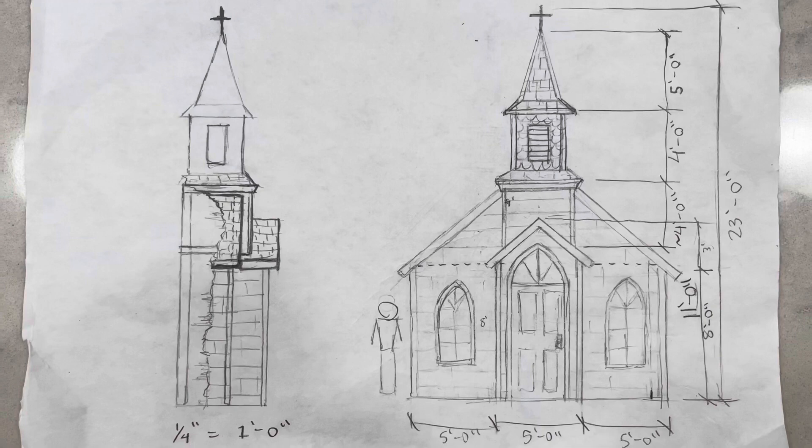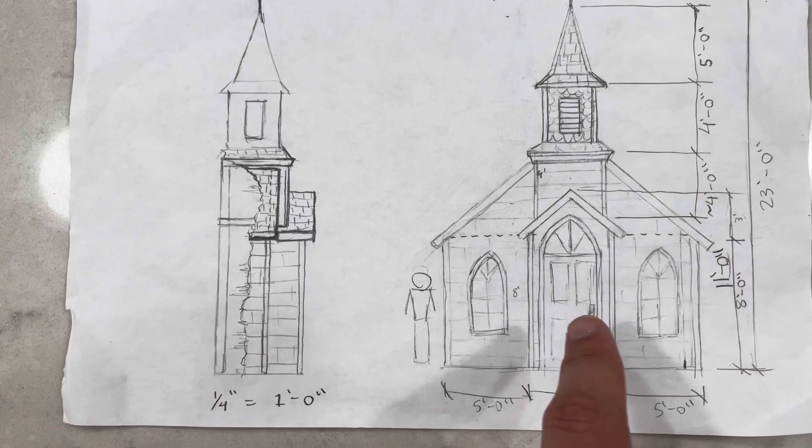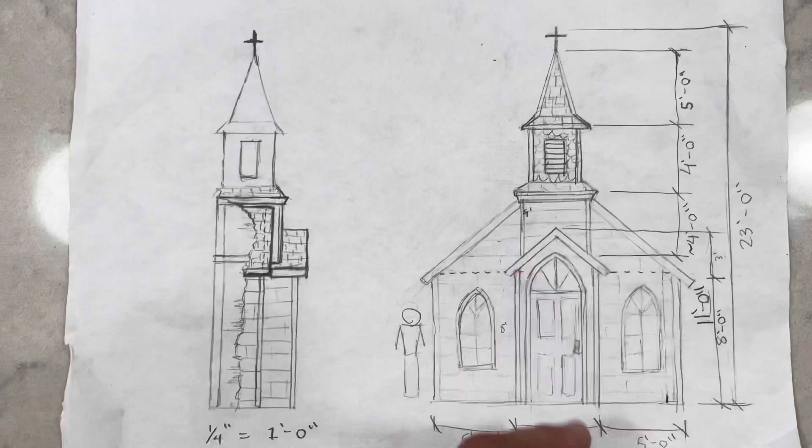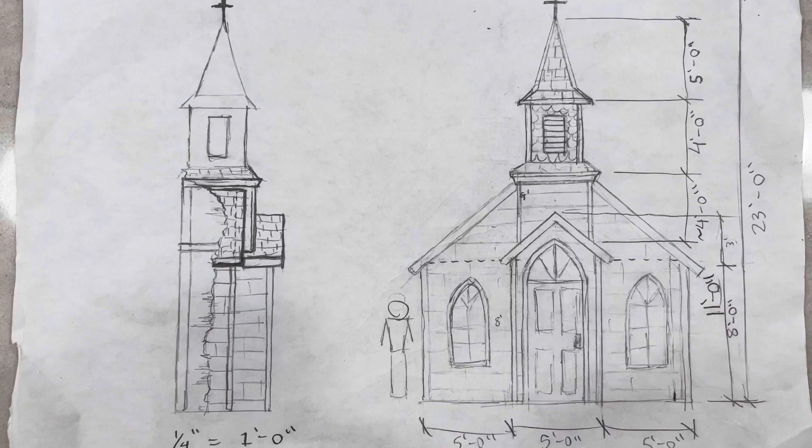I drew it to scale in order to get the proportions right. It's basically going to consist of two sections on either side, a middle door section that juts out around two feet, and then a steeple that rises to around 20 feet in the middle. This is basically what it's going to end up looking like minus the paint and aging and everything else that makes it look like a church. I'll go ahead and show you what I have built so far.